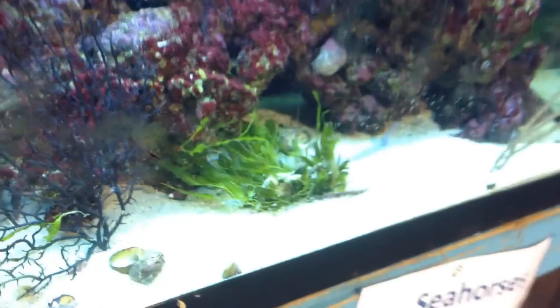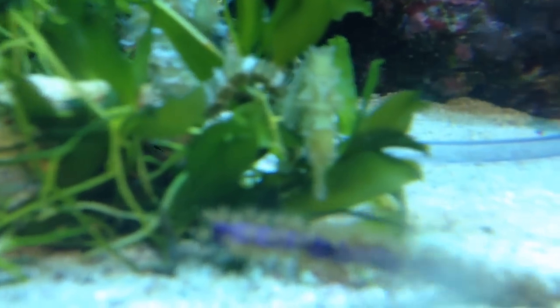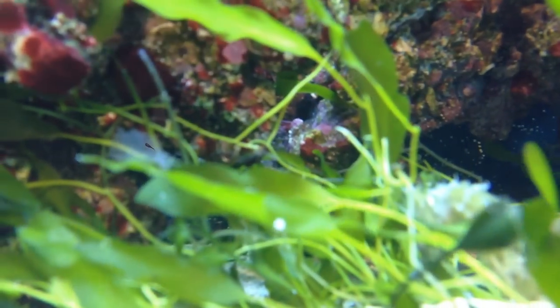Because they're slow swimmers, it takes them a long time to eat, so you can't keep them with fast fish. That's one of the issues people find with seahorses — you need to be very careful about what fish you put them with.